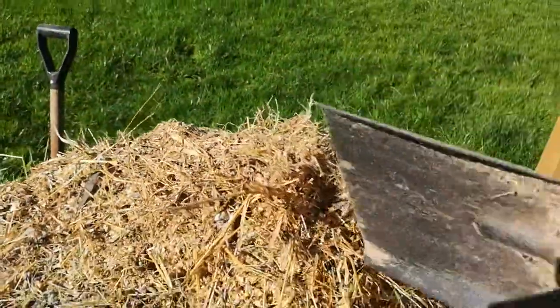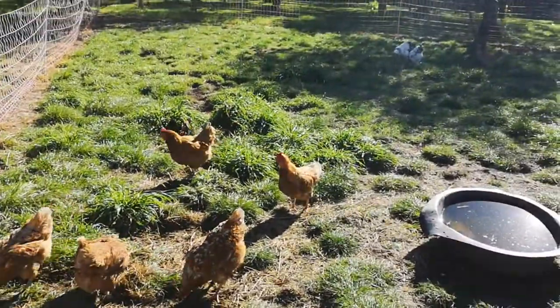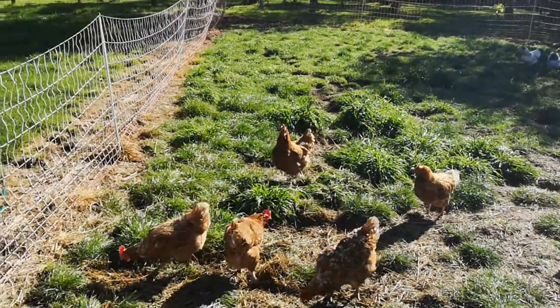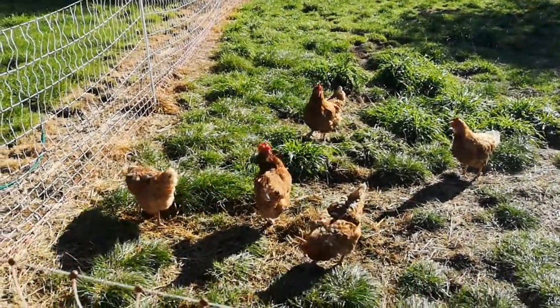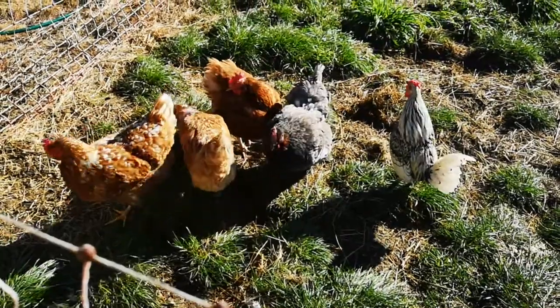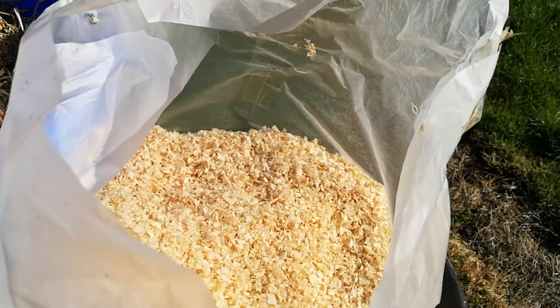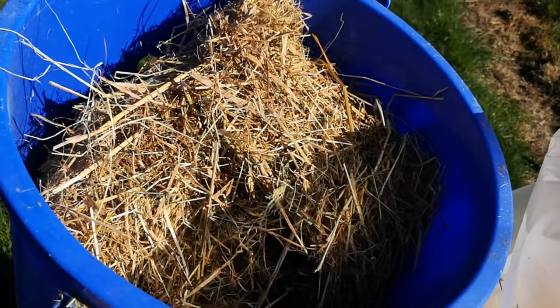Mucking out the chicken coop is my least favourite job, and it seems to be causing a certain amount of consternation amongst the flock. Winter has arrived, so we're going to give them a choice of bedding. They can have a good layer of sawdust, and they can fiddle around with as much hay and straw as they want to build their nests, and keep themselves warm and snug during the cold nights.